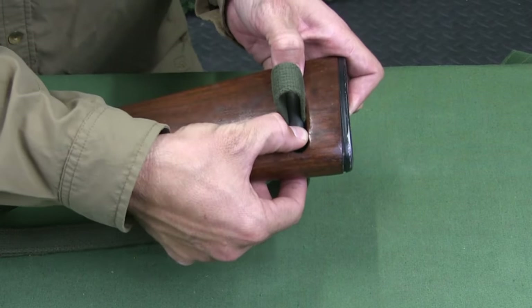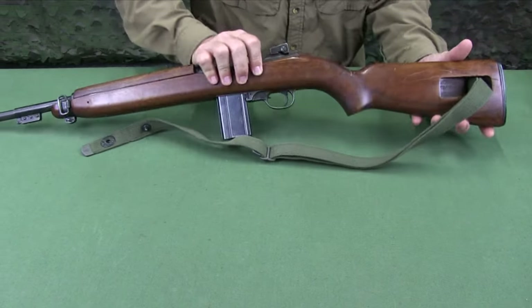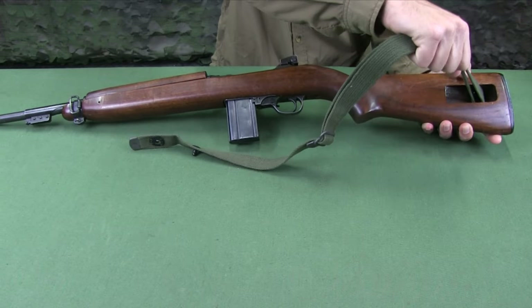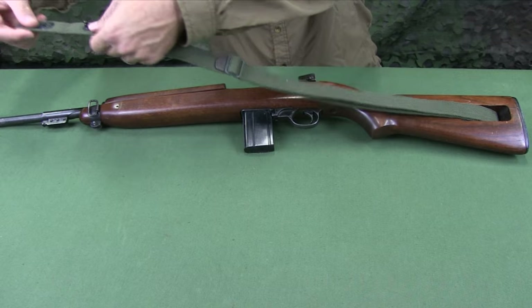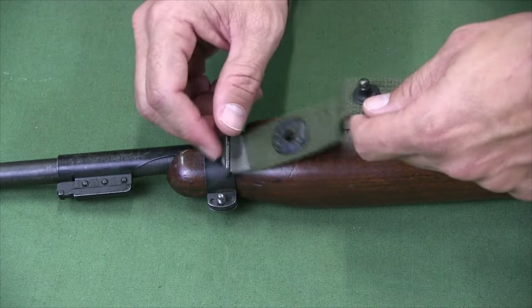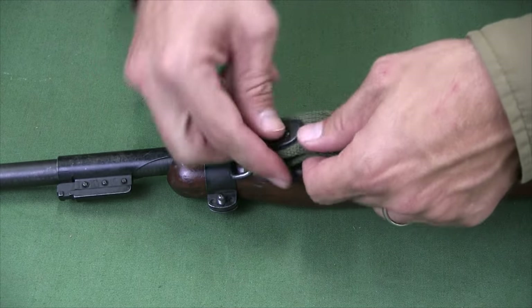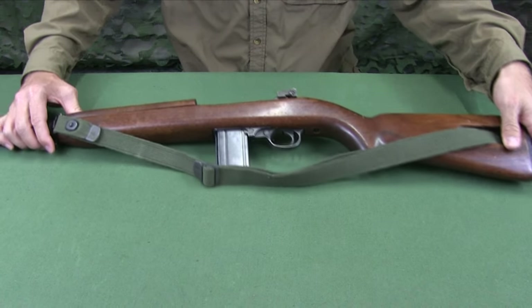Then press the oiler into the stock. From the left, pull the sling and snug the oiler into the stock. Ensuring there are no twists in the sling, feed the fastener end of the web strap through the front sling swivel from the butt end. Bring the end back onto itself and secure the snap fastener. The sling is now attached to the rifle.